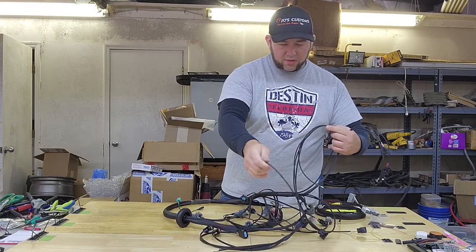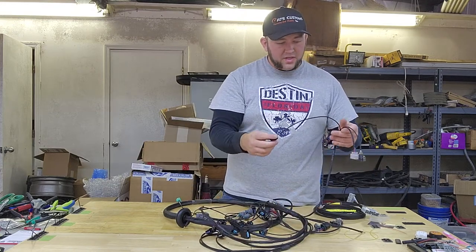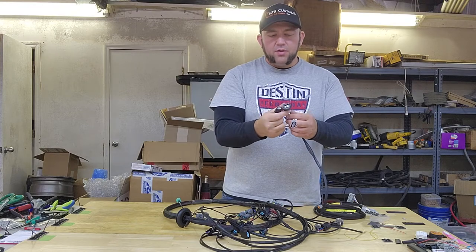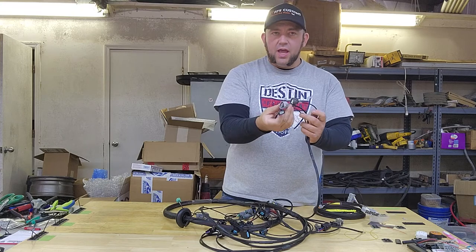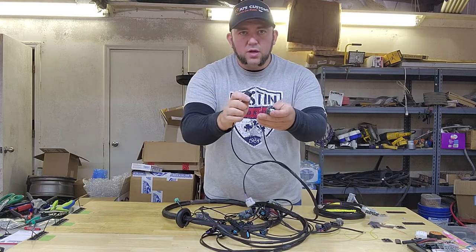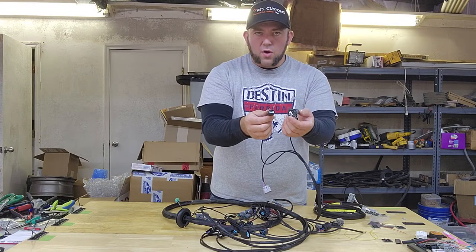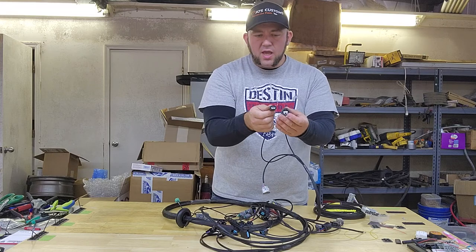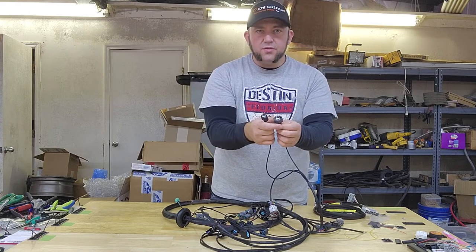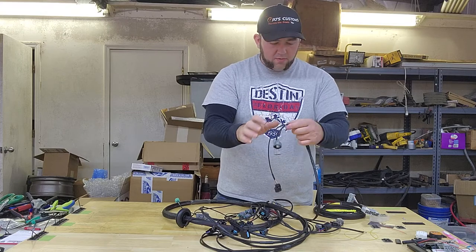Then there's another branch that comes off as well — this is for what we'll call the intake sensors or throttle body sensors. This one actually has a flat MAP sensor on it, but there's the MAP sensor, throttle position sensor, and idle air control valve connector. Those will all attach to the throttle body. The same style connector on the throttle position sensor is often used on the MAP sensors. You can see the difference between the flat MAP sensor and what would be on the round MAP sensor — it would share the same style connector as the throttle position sensor.